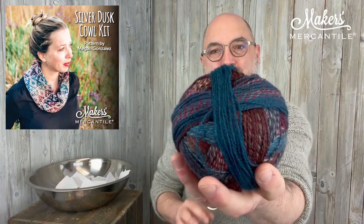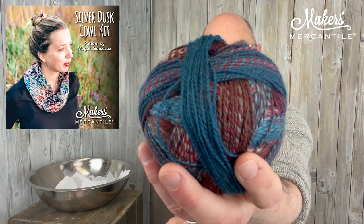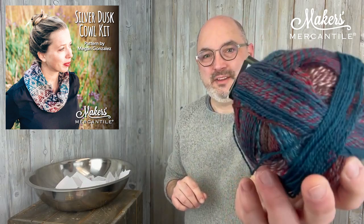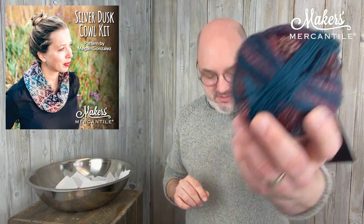Silver Dusk uses two different yarns and the yarns we have in our kit are Zabra Ball Crazy. This is what Zabra Ball Crazy looks like — this is color 1507. Zabra Ball Crazy is 75% superwash wool and 25% nylon. So that's what Zabra Ball Crazy looks like.